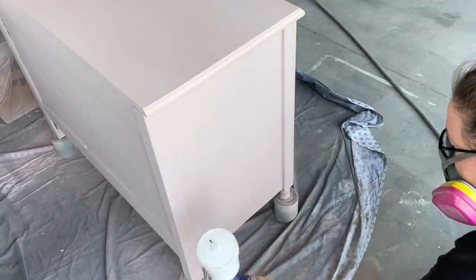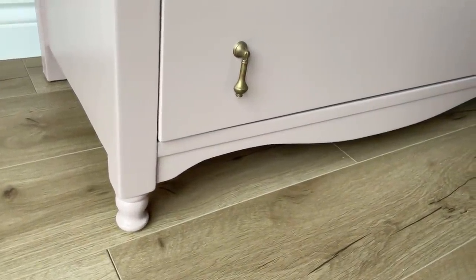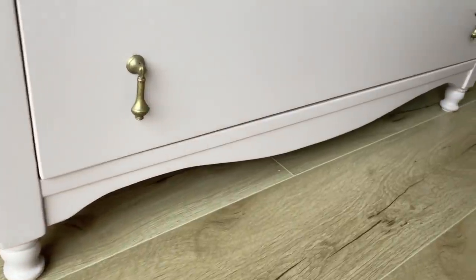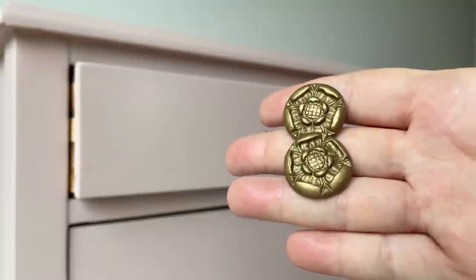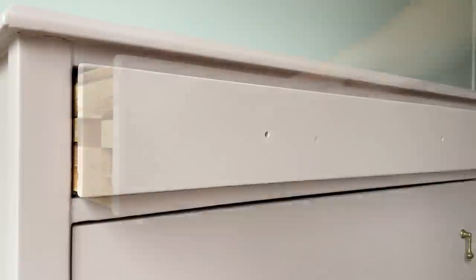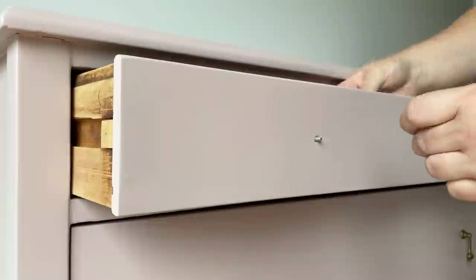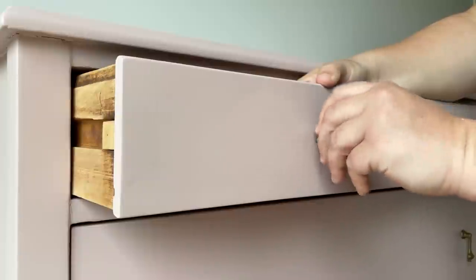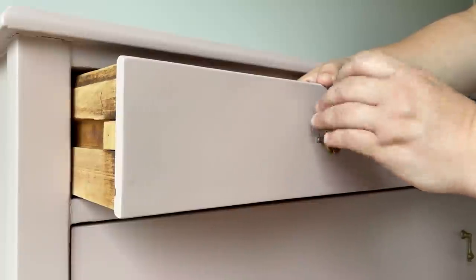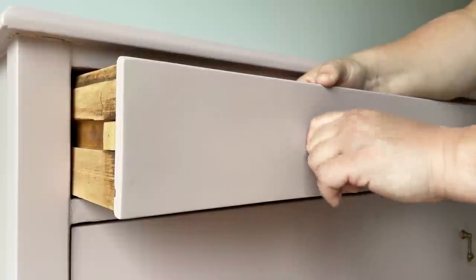The next morning I brought everything into my kitchen for finishing touches and to get it ready for photos. I decided to put these gorgeous brass drop pulls from Lee Valley on the bottom two drawers — I think they mirror the curvy details really well. Then on the top drawer I dug through my stash of antique pulls and grabbed these beautiful little rosettes.